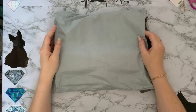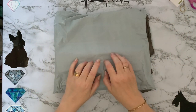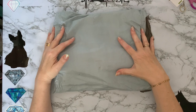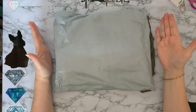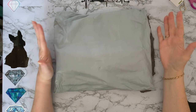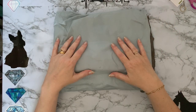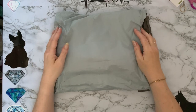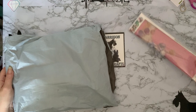Hi everyone, Liz here. Thanks for stopping by. I have a parcel and it has a box in it and a packet in it. This has come to me from the good people at paintsomeway.com and they contacted me and asked if I would like some products to show you on my channel. Yes, of course. I love trying new things and it is a new company to me. So let's get into it and have a look and see what we got.